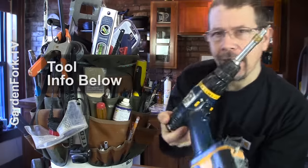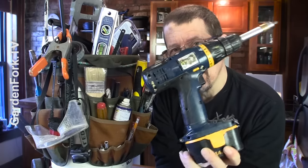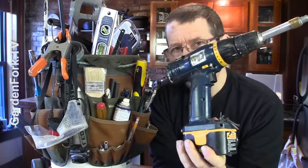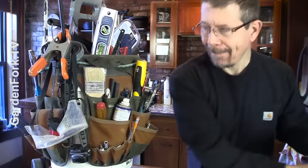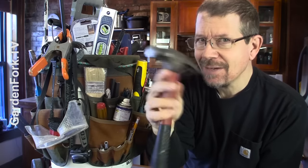Obvious things like a cordless drill. I keep a couple of these around. I keep the battery packs charged — there's a charger in the basement. Hammer: when all else fails, hammer. Solves a lot of things.